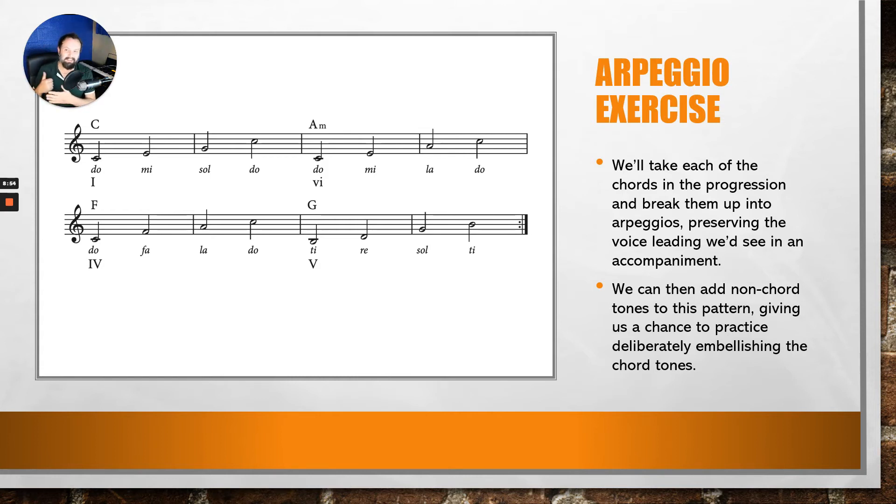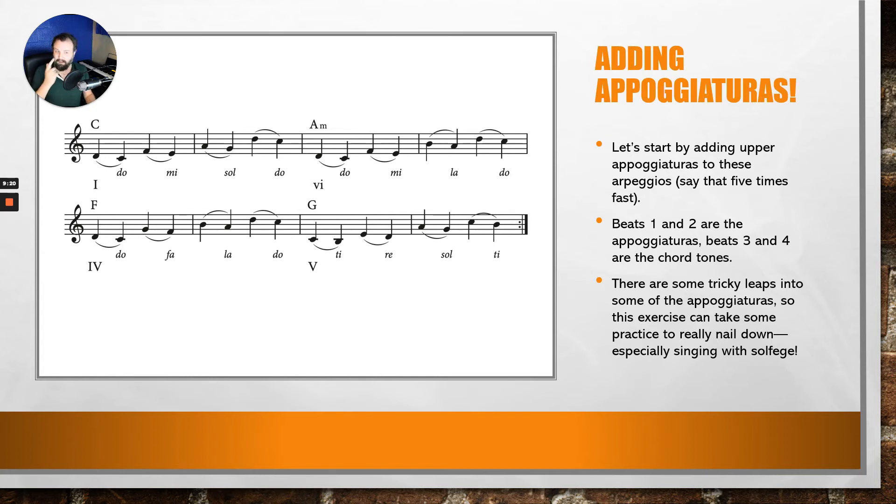One of the things you'll notice is that TI — that tendency tone at the very end — really, really wants to resolve, which is why you keep seeing me do it. Ending on a V chord feels weird, so this is perfectly set up to just put it on a repeat. Once you feel comfortable with that, we can get to the bread and butter: thinking about appogiaturas instead of neighbor tones.